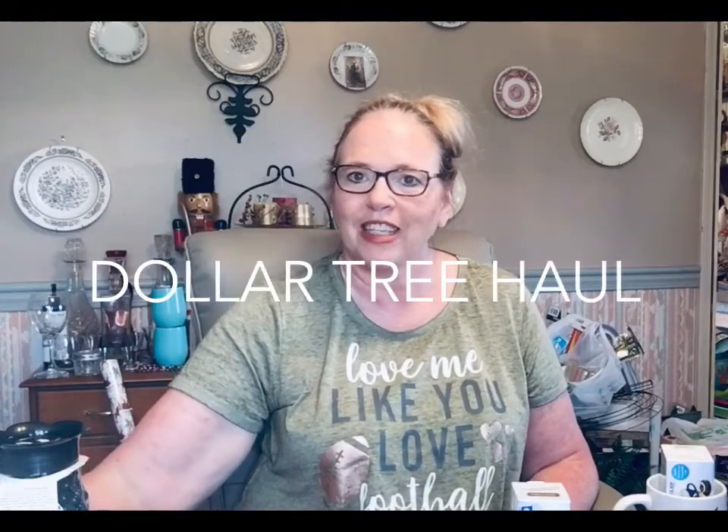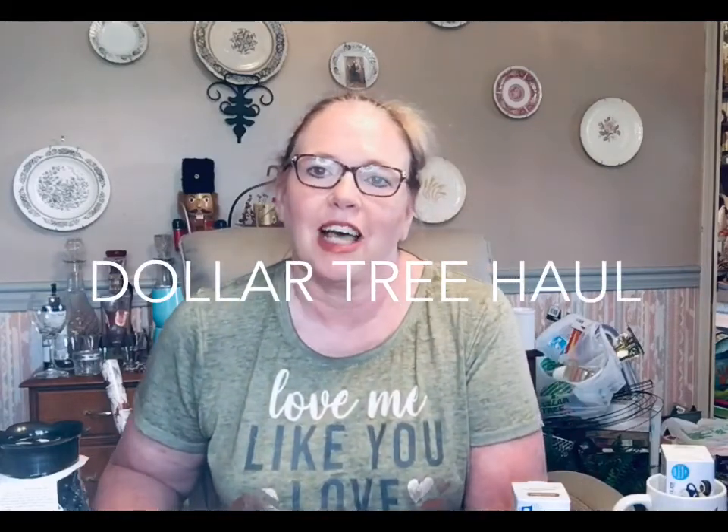Hi guys, welcome back to Mamma Mia DIYs. I'm Jackie. If you're new here, welcome. I've got a Dollar Tree haul for you today. Most of the stuff that I picked up is going to be used in doing gift bags, gift boxes, and basket ideas for you guys.